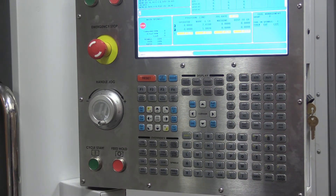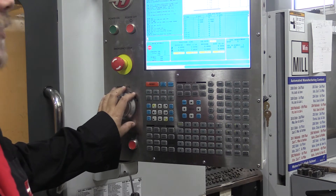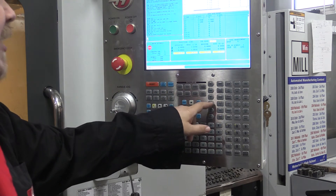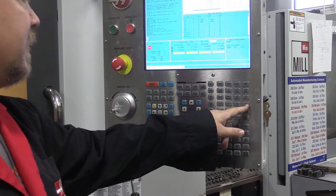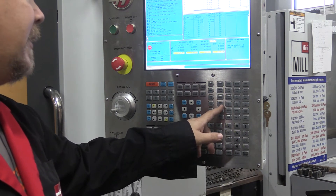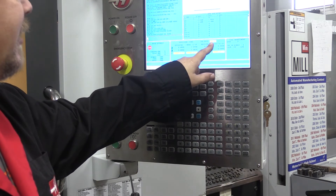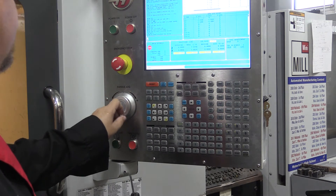Once we're in hand jog, it tells us which axis is highlighted to move. Right now the Z axis is highlighted, so moving the wheel will move Z up or down. We can change how fast it moves incrementally per click of the dial — the fastest is 100 thou per click, the slowest is 0.0001 per click. Typically we deal with 10 thou (0.01) for standard moves.